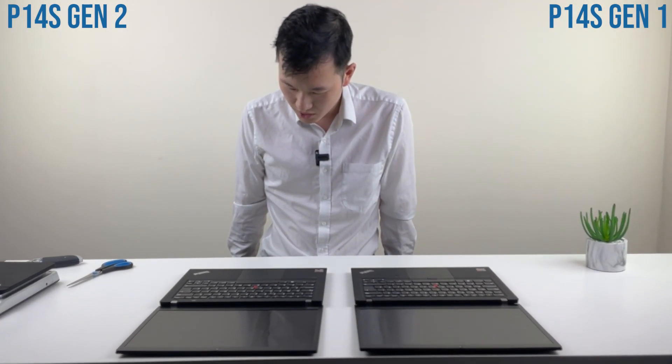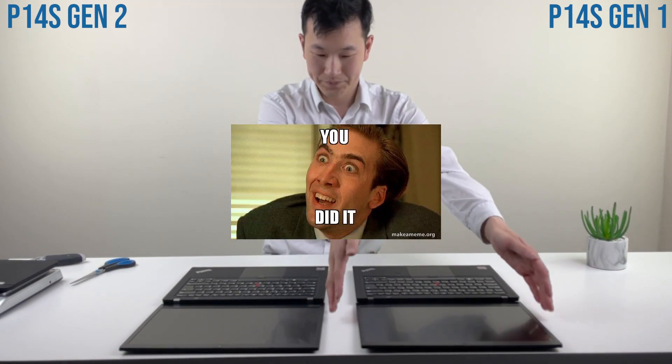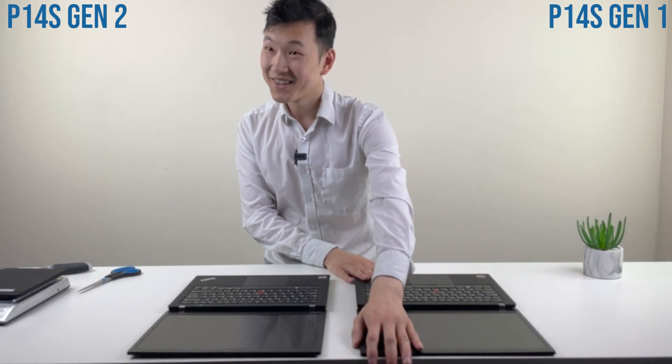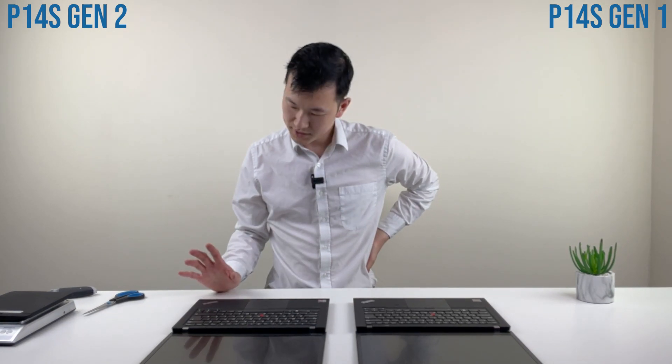There's a backlit keyboard on this model... actually, this is disappointing — I didn't realize I ordered it without the backlight and without the fingerprint sensor.